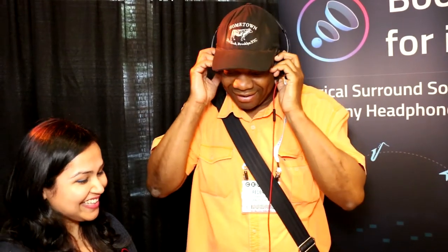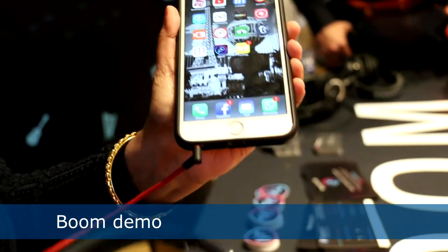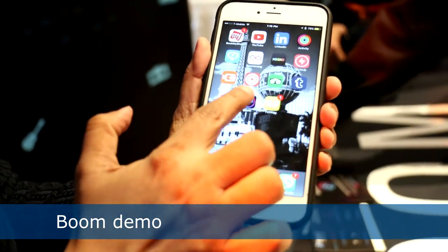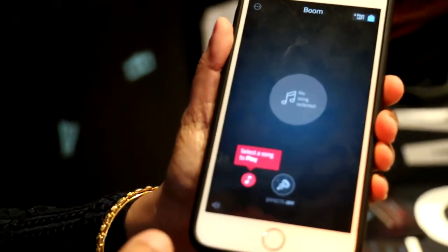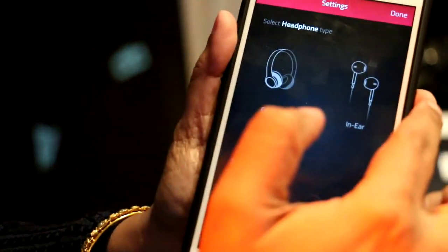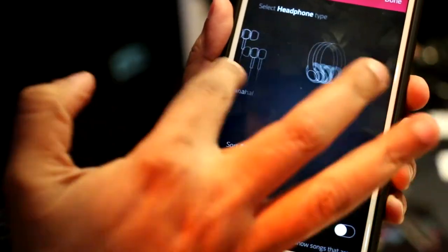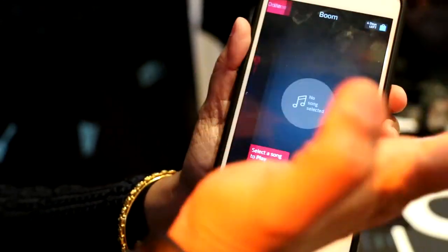That's cool, that's very cool. So as you can see, I have put in my headphones. This is a Beats headphone which is quite popular. I just plug on Boom, and the first thing I do is go into the settings and choose the type of headphone I'm using. This is an on-ear headphone. It has various types of headphones to select from.